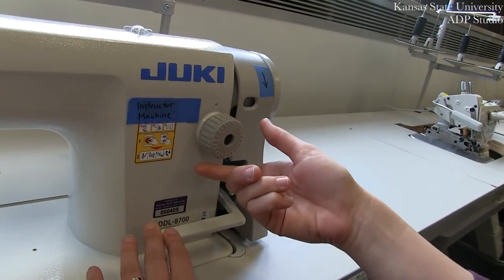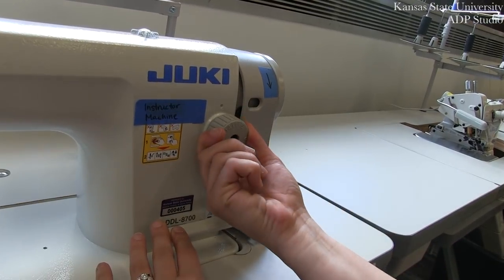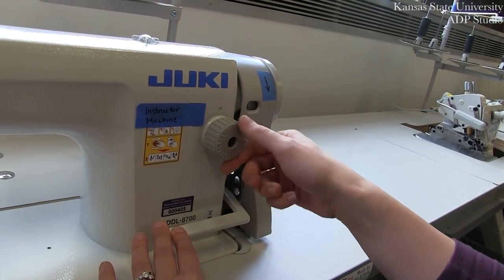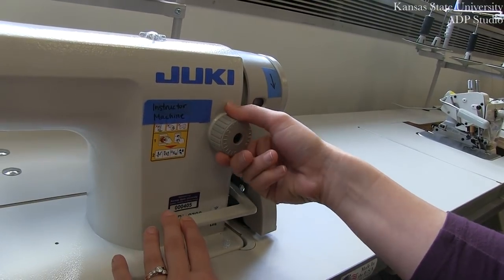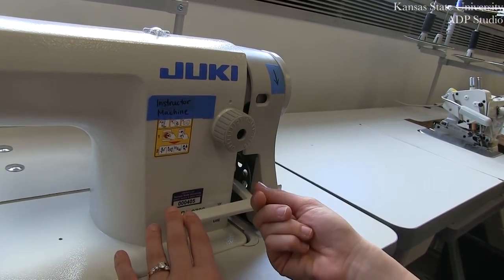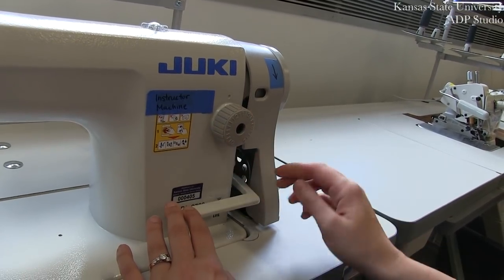As we will learn in class, stitches at a higher number, between 4 and 5, are typically used for basting or removable stitches. Standard stitch length is usually between 2 and 3. For this example, we're going to set our stitch length at 2.5.